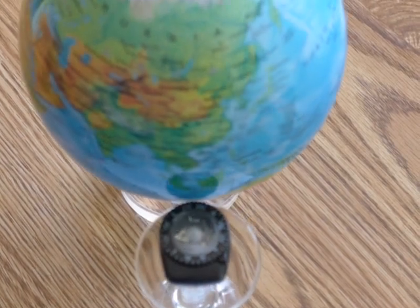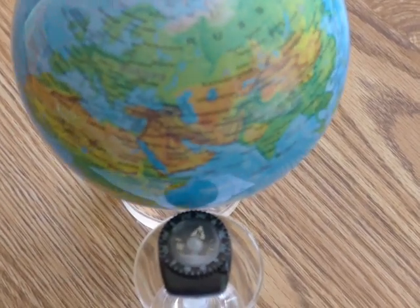MOVA doesn't say very much about how this thing is propelled, but I found that to be fascinating.